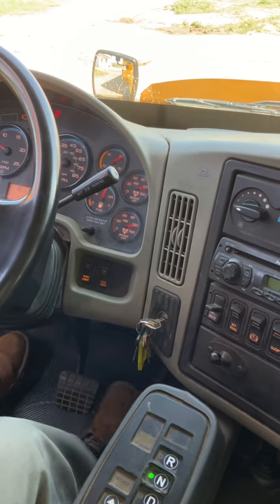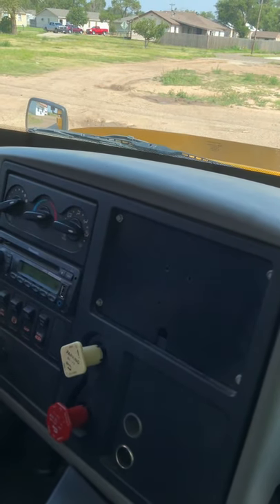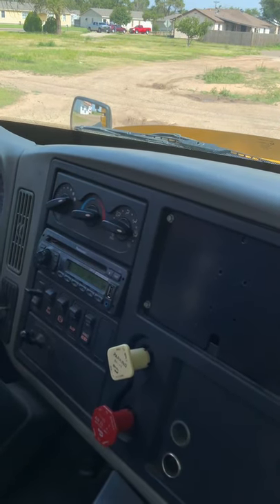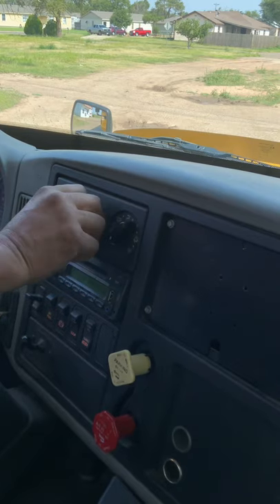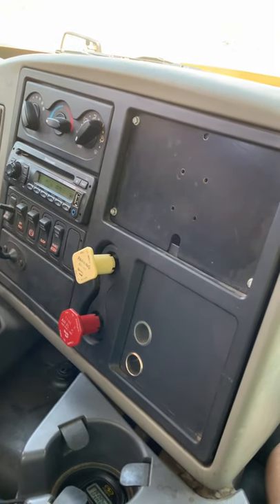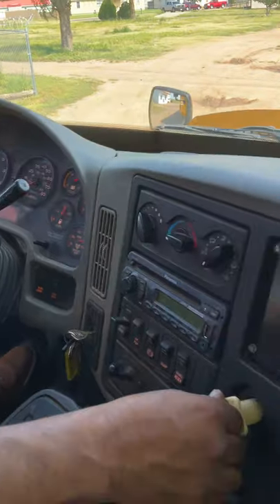Next, my heater and my defroster. My heater is working on the floor. The defroster is working on the windshield. Next, my brake valves — no cracks, no breaks, no leaks. My parking light indicator is working. Make sure it won't frost out.